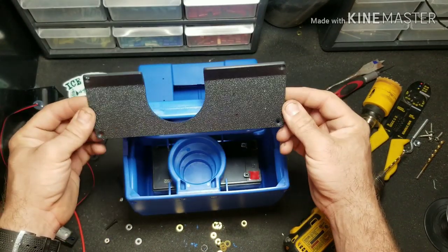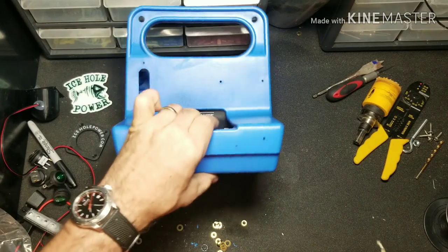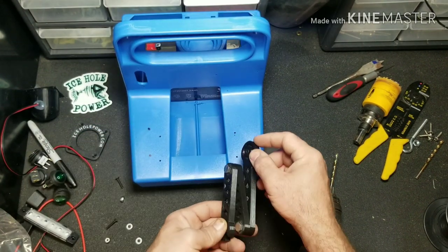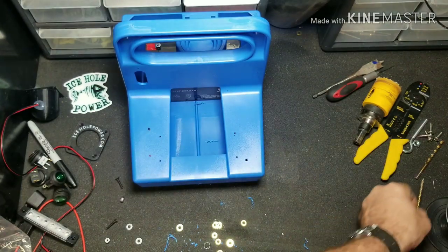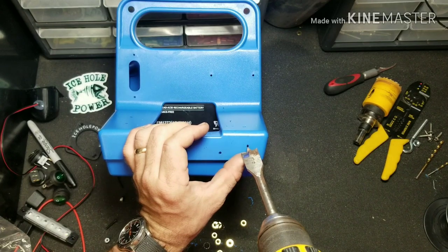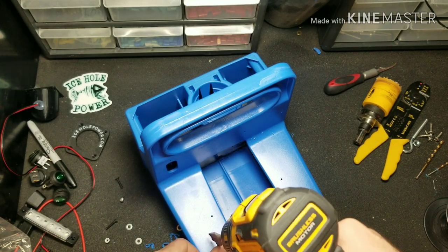Now we've got everything marked and we can go ahead and drill. Keep in mind you do not want to drill this while it's on top of the box — if you go too deep you'll hit your battery. The small ones in the front are going to be your 1/8-inch holes. Almost forgot — we're going to drill one 1/8-inch hole for our arm right up front here. Next we're going to jump up to our 3/4-inch bit and drill our holes for our switches. Got one switch right here — go a little slow; if you plunge it in too fast you will end up ripping a hole and you don't want to do that.